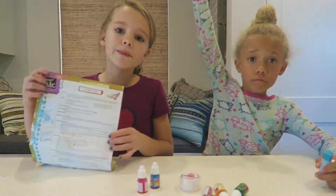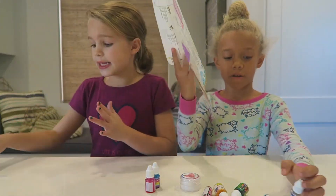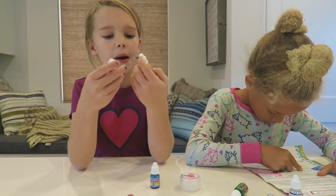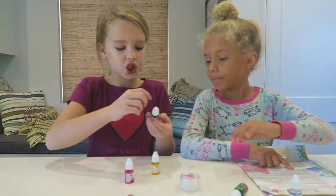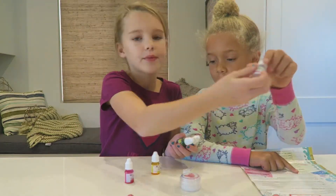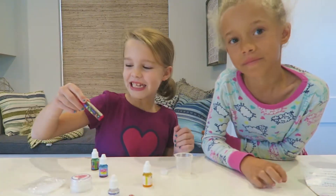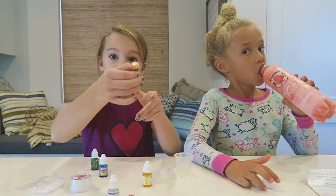You can get this lip balm set on Amazon and Target. And you don't have to use berry vanilla and strawberry — you can use totally tropical, wild watermelon, and lip shimmer. We let it sit overnight and it turned out really good.